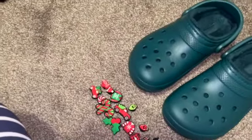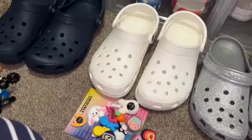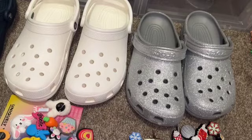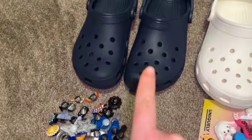Hey guys, welcome back to my channel and if you're new here welcome, my name is Christina Willis, all my socials down below. Today I think we're going to work with four different Crocs because I told you guys I was in the process of moving, so I really want to decorate these, film them so that way I can package them up.